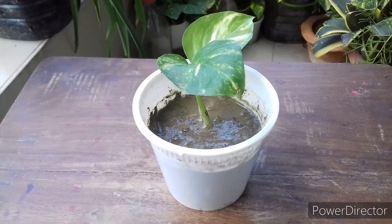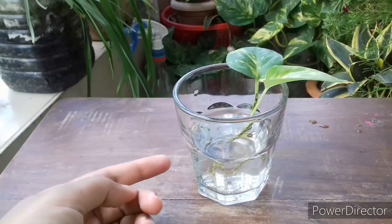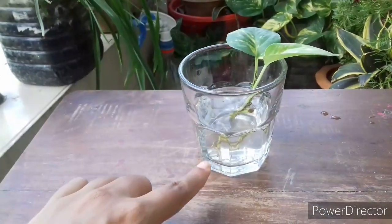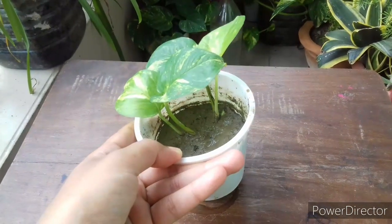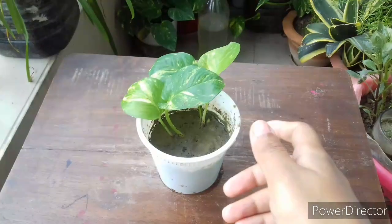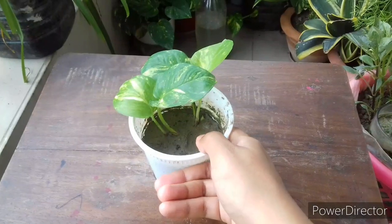In most cases cuttings do not survive because of the sudden change of growing medium. Water and soil are drastically different — water is a free medium and soil is a compact medium. For developing roots, cuttings need oxygen, and in water cuttings can uptake oxygen more rapidly than in soil, which is why roots develop faster in water. After transfer to soil, cuttings do not get the same amount of oxygen, so roots start to rot or dry. Keeping the soil soggy for a few days helps roots adjust to the soil environment. After transplant, keep them in a bright shaded area until they push new growth.